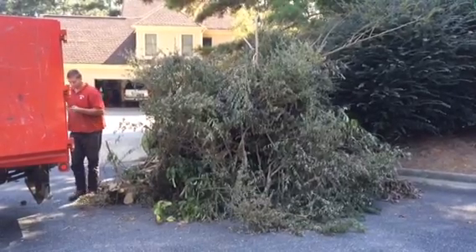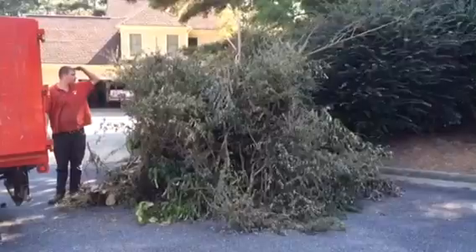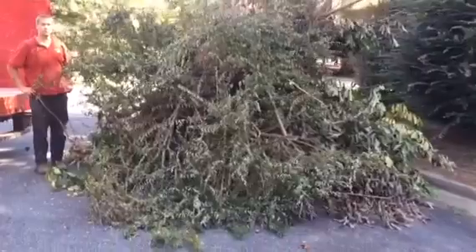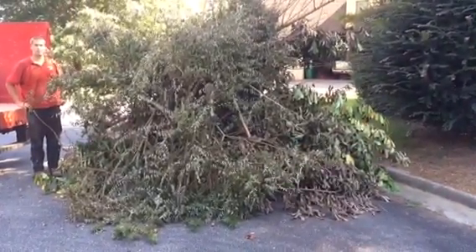In the picture for scale, he's six foot eleven. This pile is about eight foot tall — it's just about a full truck once you get up close to it. We're going to show you how to put this in the truck with as minimal labor and work as possible. Stand by.